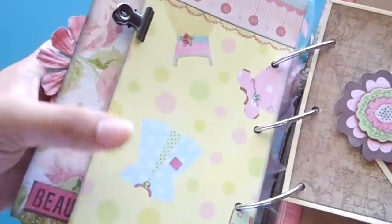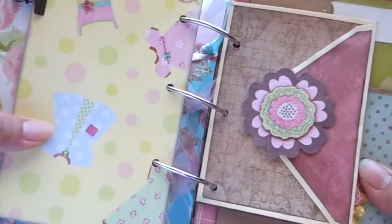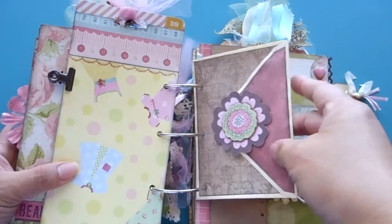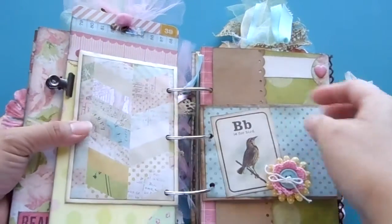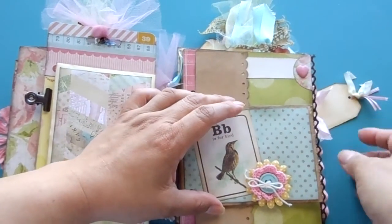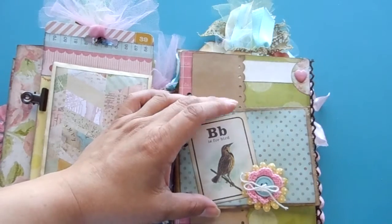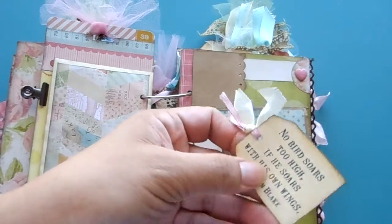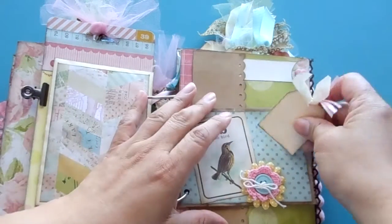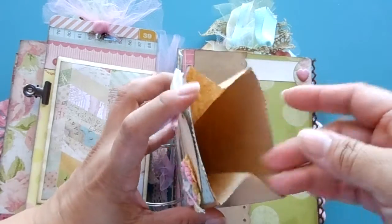Here's some cute little dresses on this paper. There's an envelope where you can put some little notes or pictures. This little tag here is for journaling and there's a quote on the back — it just fell out but goes right back in.